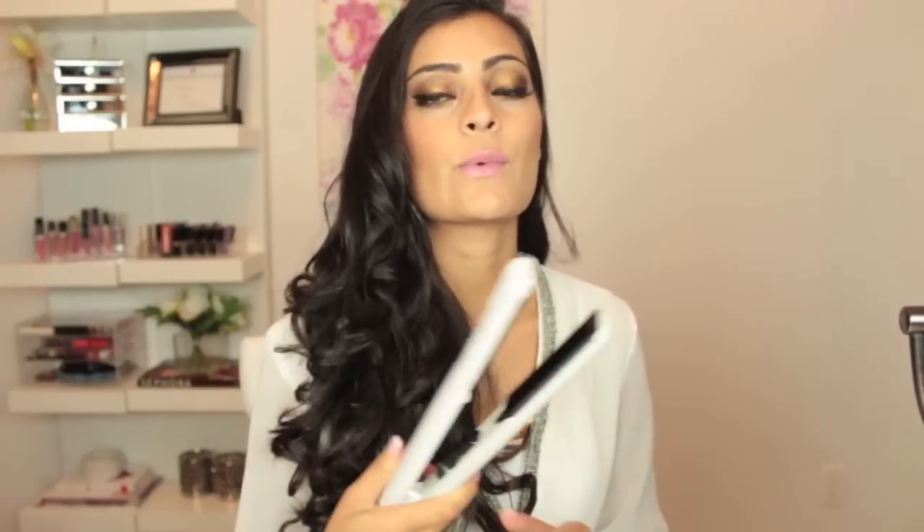Hi everyone, thank you for watching. My name is Michelle and today I'm going to be sharing with you how to curl your hair using a straightening iron. The iron that I'm using is this one by Carmen Professional. I really like it because it's small enough to really create a beautiful effortless curl.